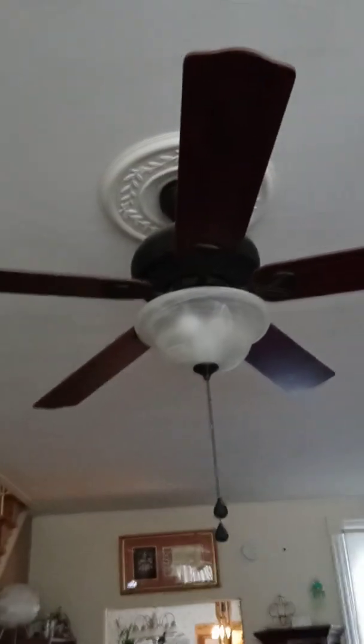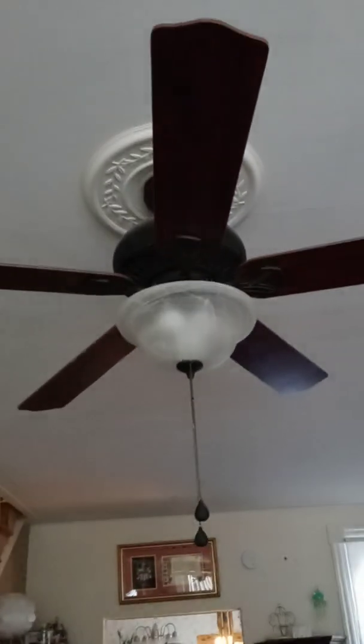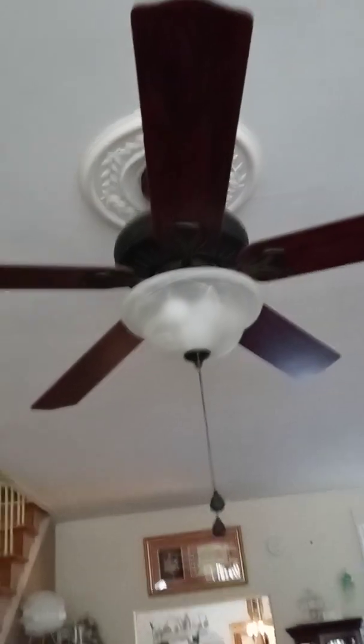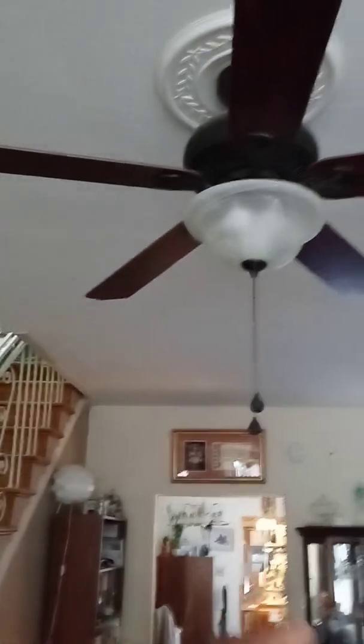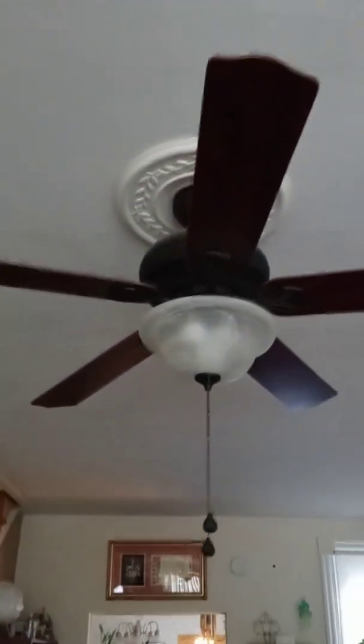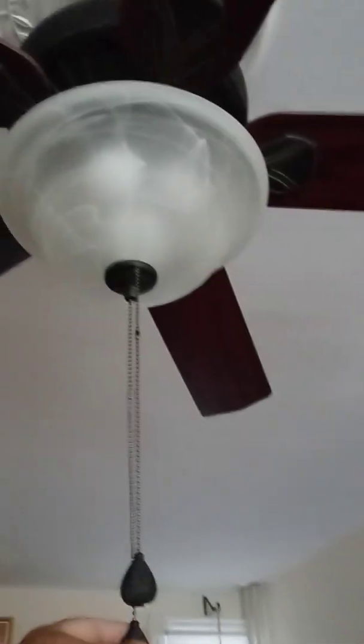Hello everyone, this is the Random Channel, Eli here. Today I am doing a demonstration video of this Harbor Breeze Crosswinds. I already made a video before, but this time I'm going to demonstrate with the pull chains only. It's a very nice fan, has a very nice finish to it, and I really like this fan in here — looks real good.